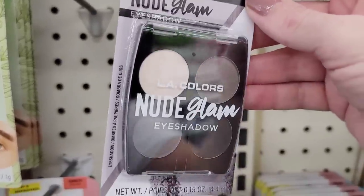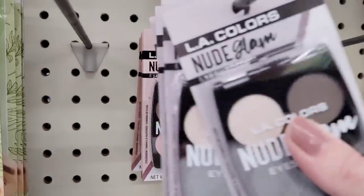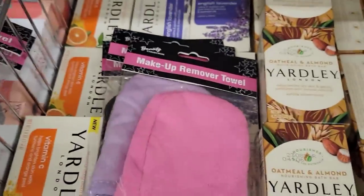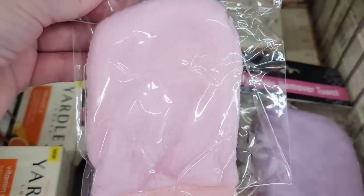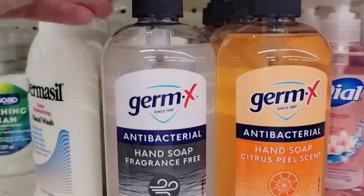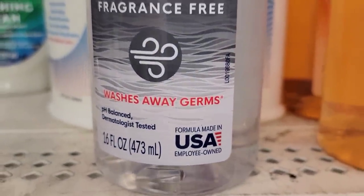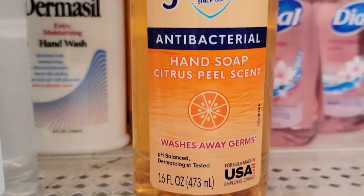Here we have some L.A. Color Nude Shades of Eyeshadow — some pretty colors, a couple of new sets. They have six different colors of these makeup remover towels, which are actually mitts, by Beauty Collection. You hand wash these when they're dirty. Colors include blue, cream, dark pink, purple, light pink, and black. Here they have two different 16-ounce bottles of antibacterial hand soap by Germ-X — fragrance free and citrus peel scent. These are pH balanced, dermatologist tested, and made in the USA.